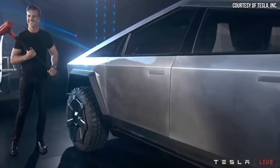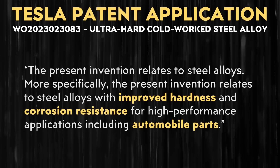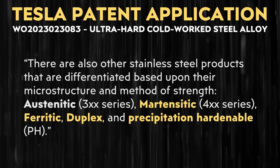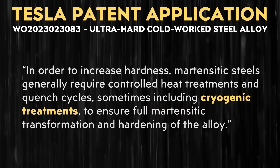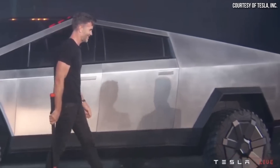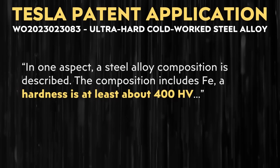Moving to this new patent application that Tesla recently filed, Tesla describes their new steel alloy as follows: the present invention relates to steel alloys with improved hardness and corrosion resistance for high-performance applications, including automobile parts. Tesla notes that 400 series martensitic stainless steels require expensive equipment and various processing steps that may cause warpage of the target product depending on product form. So the existing alloys are not ideal, and Tesla is developing their own. This patent application mentions a steel alloy that has a hardness of at least about 400 HV, and in some embodiments, a hardness of about 420 HV to about 500 HV.